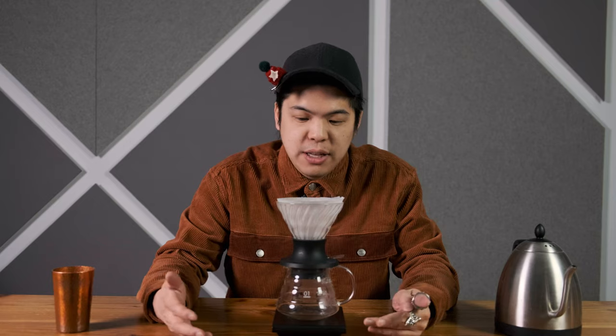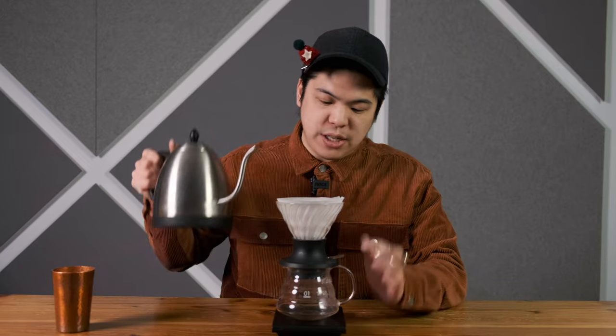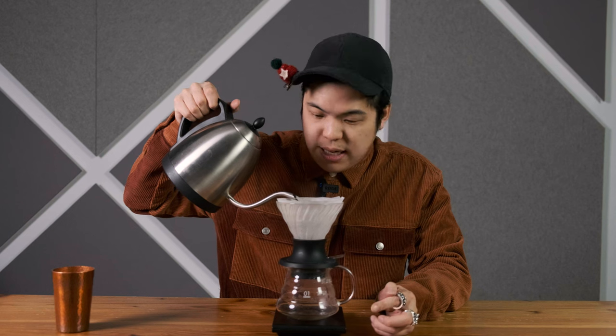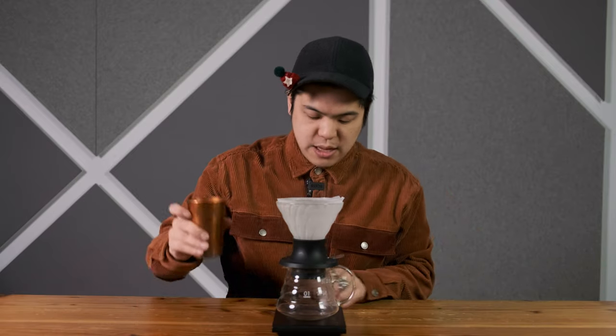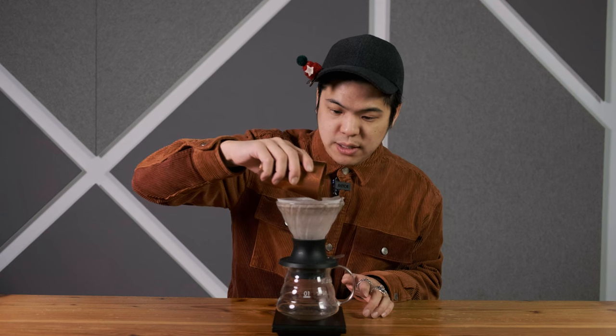I'm going to start with a demo and show you guys why I always tell you that when you pour, you look to press all the grinds down. The simple way is to always have the switch in its closed position, and then you just fill it with water. When you get to the top, you're closing in on like 280-300 grams of water, and that's all we need. I've already got my grinds in here, and we're going to just lay it out right over here.